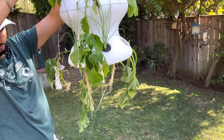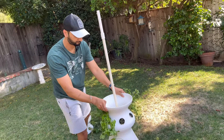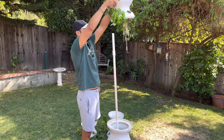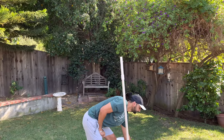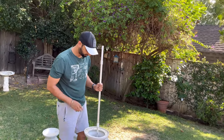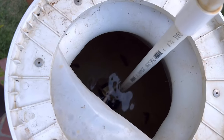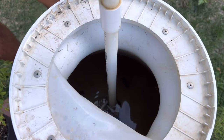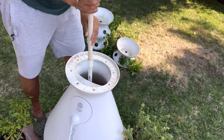If you notice, I'll have to trim these roots as well — that's something I'll definitely do once I fix the pump. Same here again, these need some trimming. If you look at the water, it looks like it's not dirty — the water seems to be clean because I recently changed it. So the issue definitely is with the pump and not because the pump is blocked.